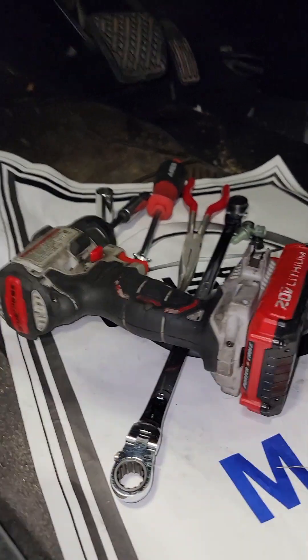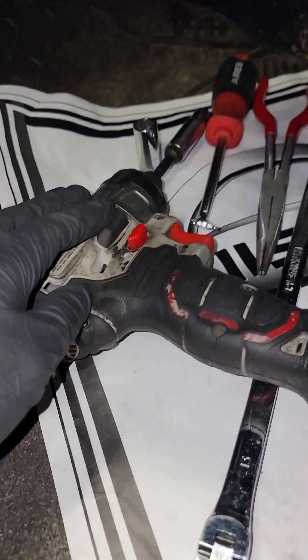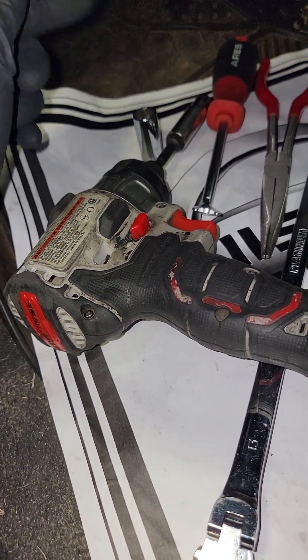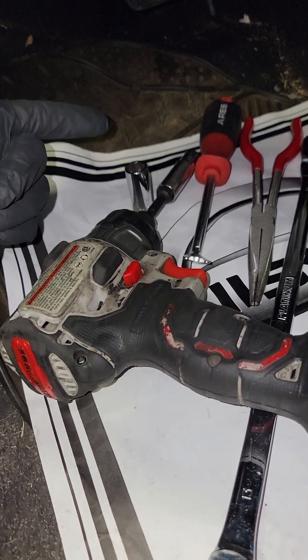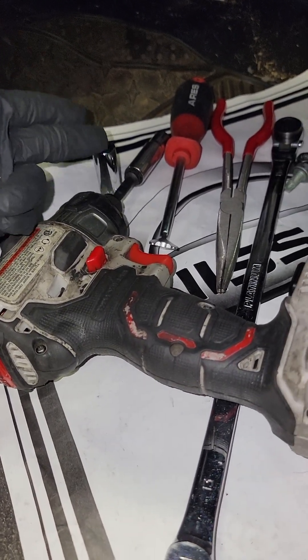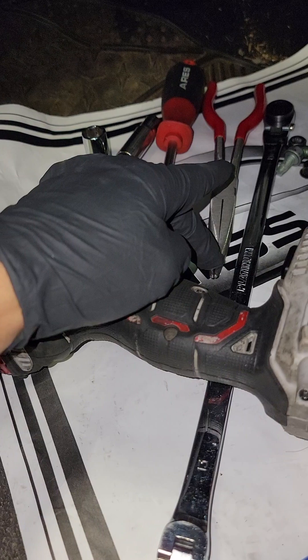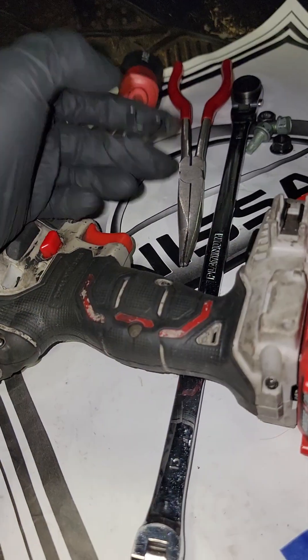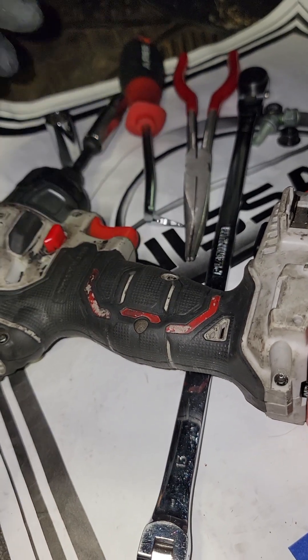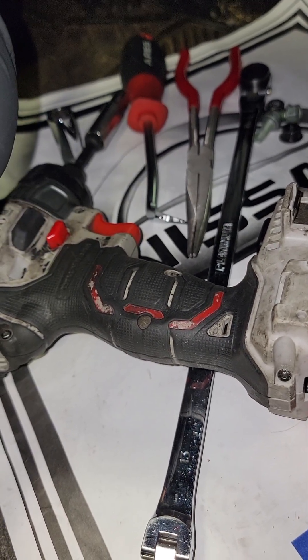Tools you'll be needing: an impact if you have one, if not a 3/8 ratchet will do just fine. You need a 10 millimeter deep socket, a 13 millimeter deep socket, some pliers, a 13 millimeter ratcheting wrench, and a clip remover tool.